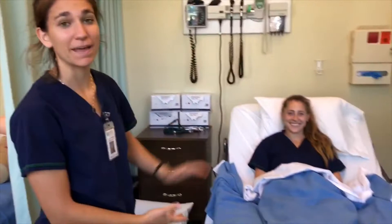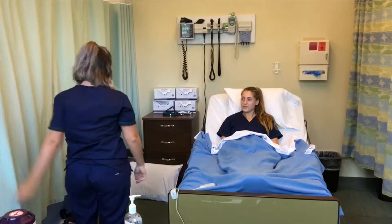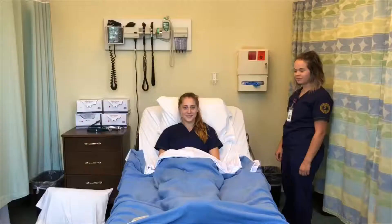Sophie is a patient at Georgia College Skills Lab who needs a Foley catheter. Madison is the nurse who will insert the Foley catheter, requiring sterile gloving. She will be putting in a Foley catheter using sterile technique. Nurse Madison will show us how to put on sterile gloves.